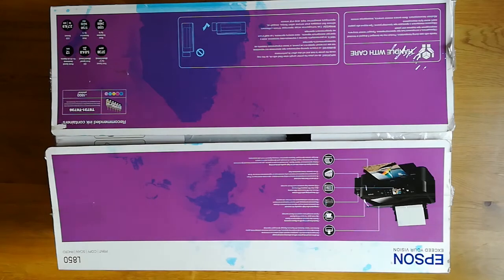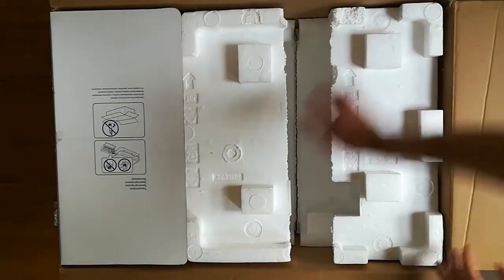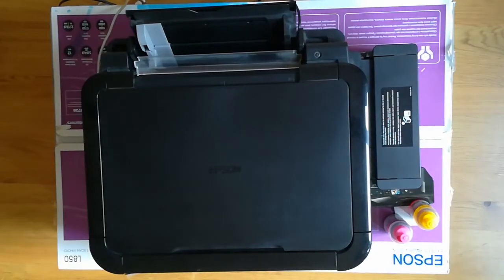You can see those pots. Unfortunately I spilled some ink over the box because I didn't notice it was open. But generally it's one of the new models. I'll just open it so you can see what was inside — there was a lot of polyester padding and the printer itself, when you compare it to the box, is also stunning.